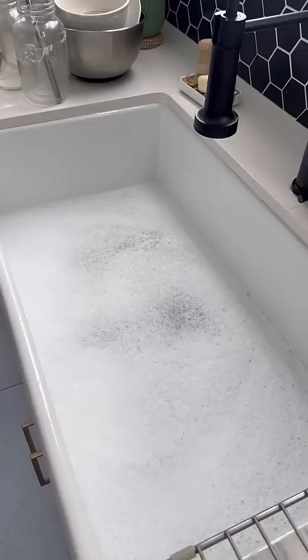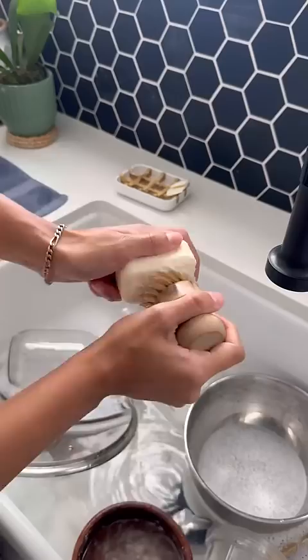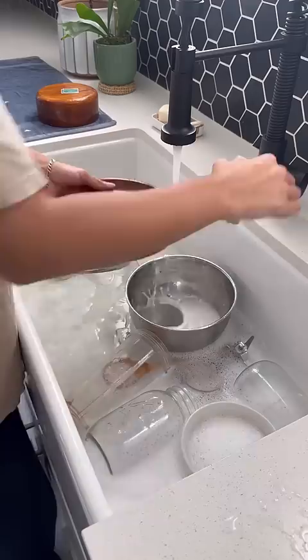Now you can put your dirty dishes back into the sink, and personally I like to set the bigger, dirtier dishes aside and wash those at the end. And number three, just start washing your dishes how you normally would, and when it comes time to rinse, I try to do the little three second rule and turn the faucet on for three seconds, rinse off the dish, and then set it aside to air dry.